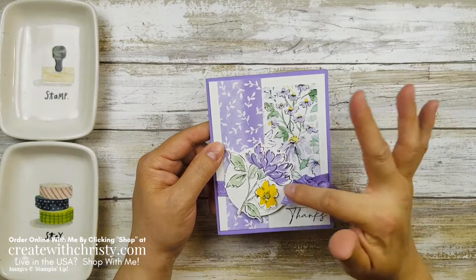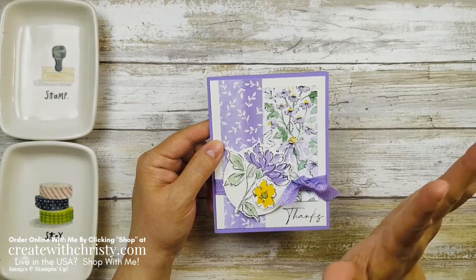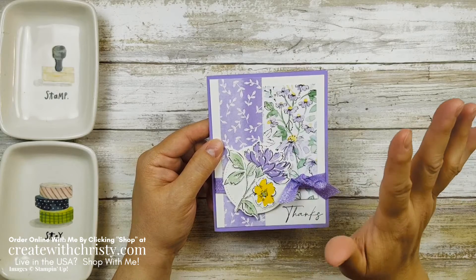Now, the neat thing with this are the colors. I love the colors, I love the designs in the paper, and don't worry, I'm going to show you all those products here in just a minute.